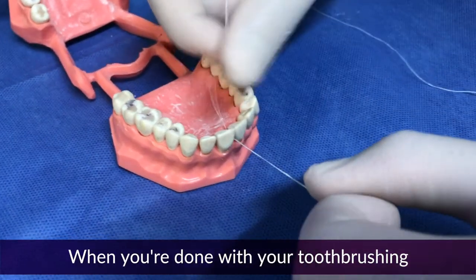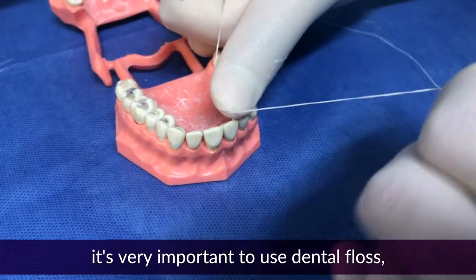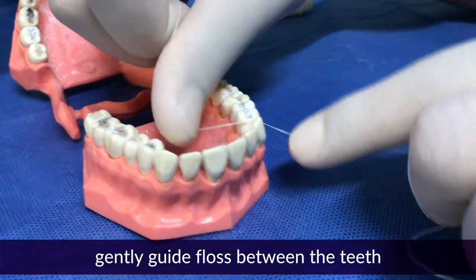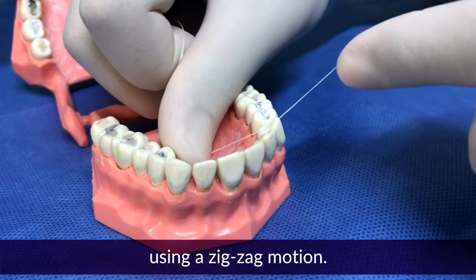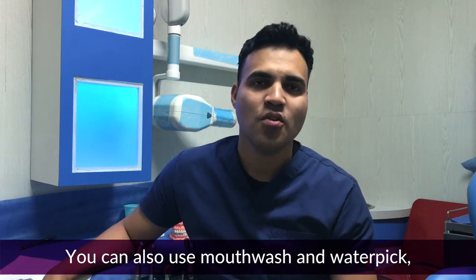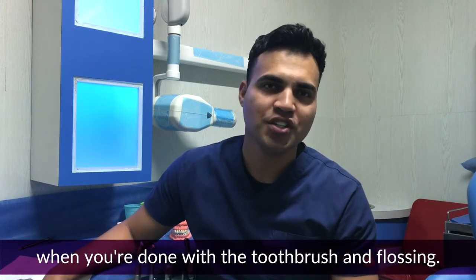When you're done with tooth brushing, it's very important to use dental floss. Gently guide the floss between the teeth using a zigzag motion. You can also use mouthwash and a water pick when you're done with the toothbrush and floss.